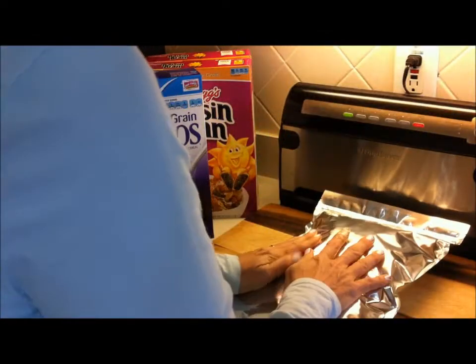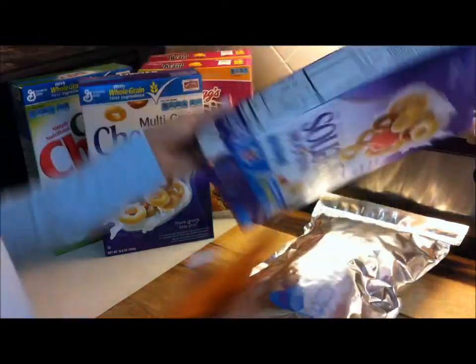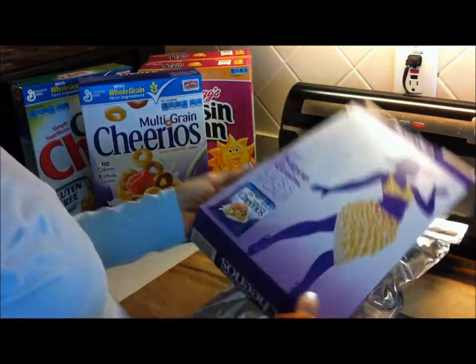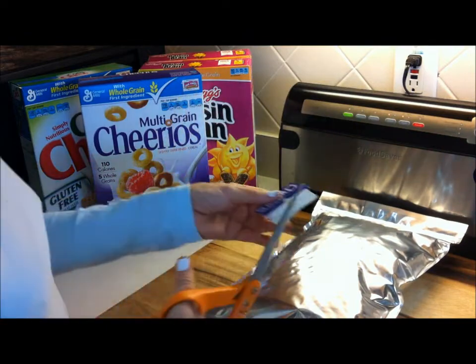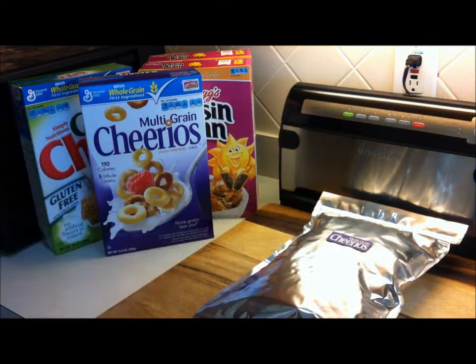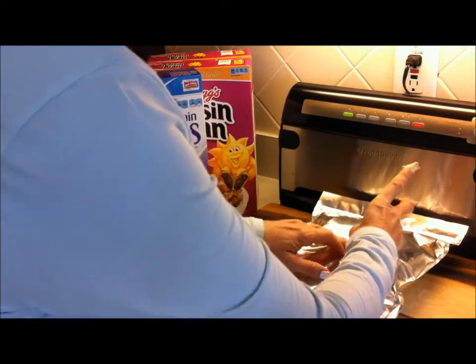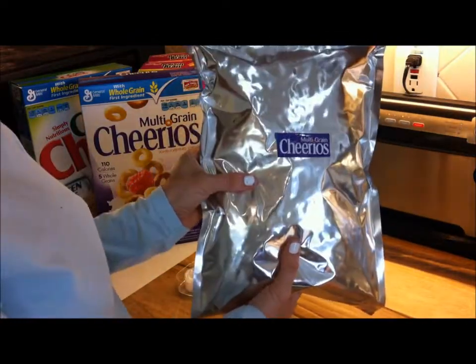Now I'm going to find the easiest label — here's an easy one. This is all I need to remember what's in it. You could also cut out the nutrition facts if you want, but I'm not worried about that. I'm simply going to tape this onto the front. Sorry for not having all my stuff ready — exciting morning here today! There you go: my multi-grain Cheerios ready to go into my pantry food storage.